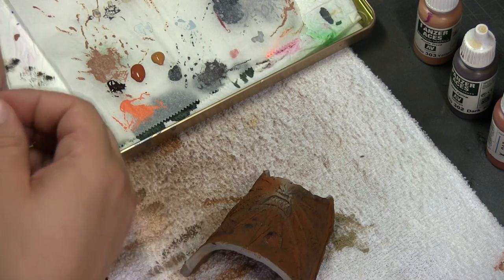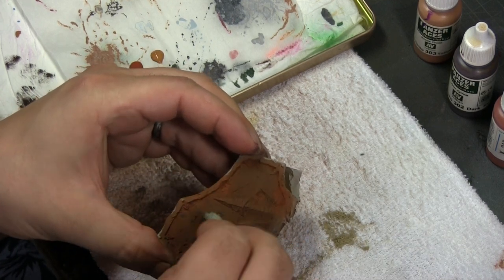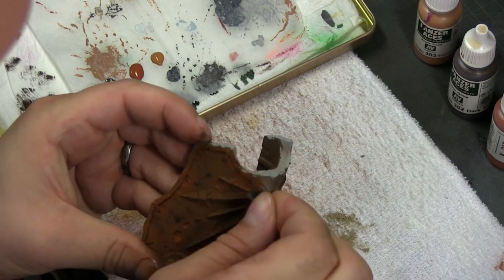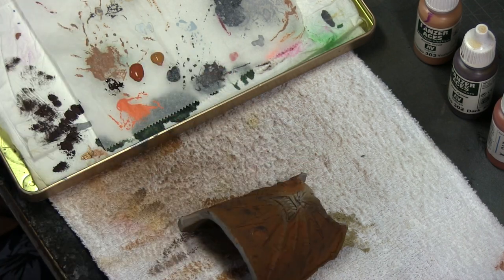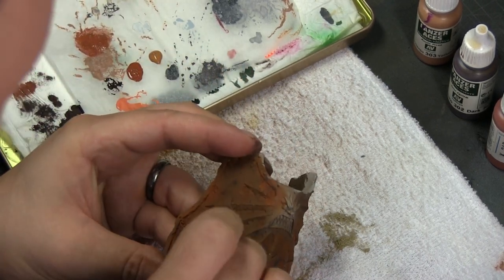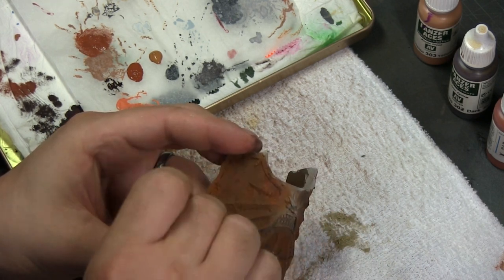This sponging step is really important if you want your rust to look realistic, because rust is never just one color. The airbrush alone gives you a blend between colors but still a somewhat one-dimensional effect. The sponging gives you that prickling, dotting pattern that real rust creates. It's not strictly necessary, but for a big model like this Warhound Titan where the rust patches are large, this step really gives you that depth and realism.